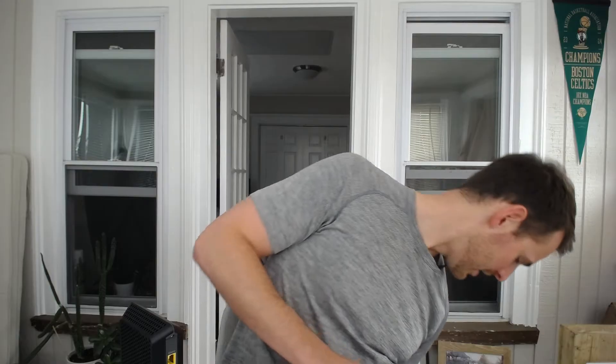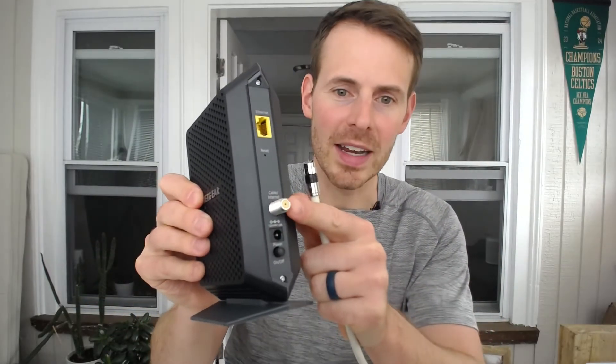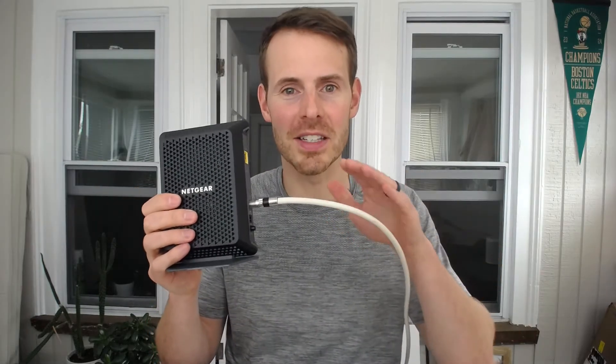This is the same cable that's used to provide homes with cable television. So the coaxial cable itself — I have it right here. We take the coaxial cable, we connect it to the coaxial cable jack on the back of your modem, it slides right on there, and then we screw it in. The other end of this coaxial cable is connected to the coaxial cable jack that's in my wall.